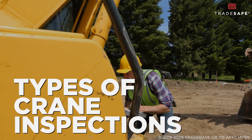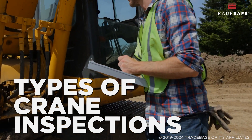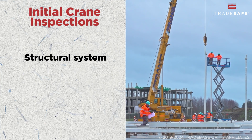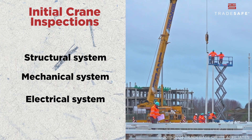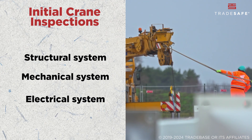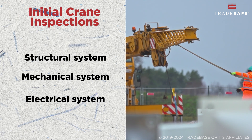Now let's move on to the types of crane inspections and what to inspect. There are four types, each with a specific purpose and objectives. First is the initial crane inspection, which happens when a crane is first installed or after major repairs or modifications. Everything from the structure to the mechanical and electrical systems is examined to ensure it meets the manufacturer's specifications and is ready for safe operation.